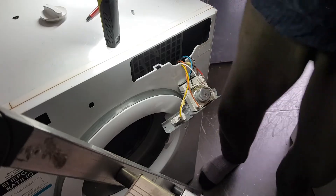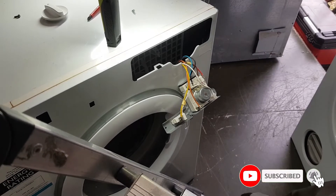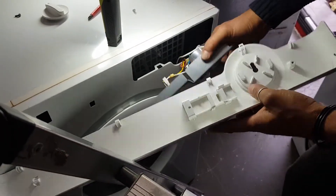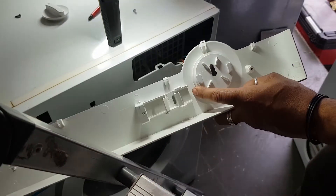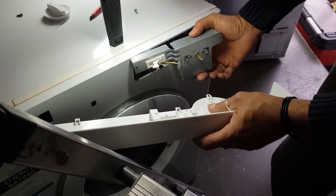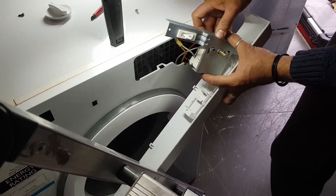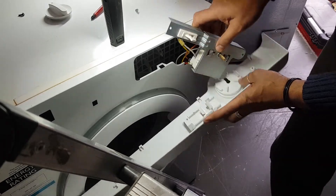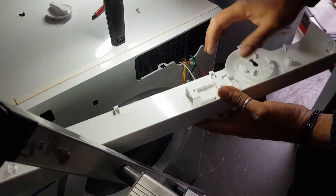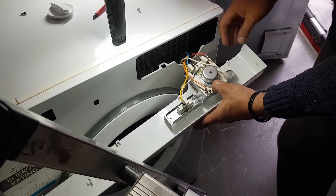All the wires have been transferred. This old one is junk — I'm going to toss that in the bin. Now, where's our housing? You can see there are two slots here — these parts slot inside that. At the same time, you can see this switch here — it has to go inside that little section. Let's do that — just like that, pretty simple.